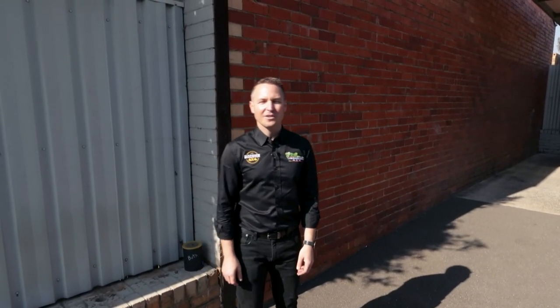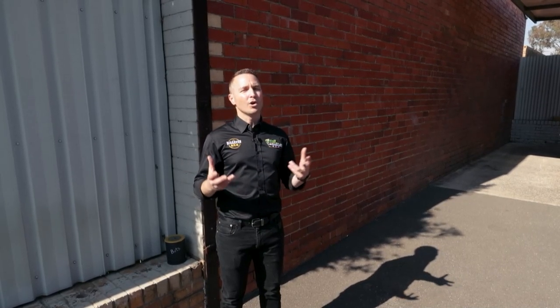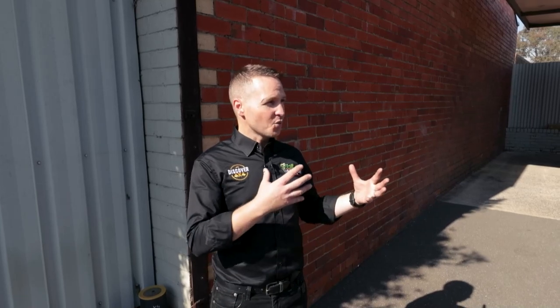Hi guys, it's Daniel here from Discover 4x4 and Conqueror 4x4 Victoria. What I wanted to talk about today is the UEV 490 chassis. Now there are a couple of things to consider here. When we're looking at a UEV 490, these are very well equipped and well fitted out trailers, but sometimes if you're anything like me you want to know what's underneath the surface. So today's a really exciting day because we were actually able to secure a UEV 490 before it's been fitted out.